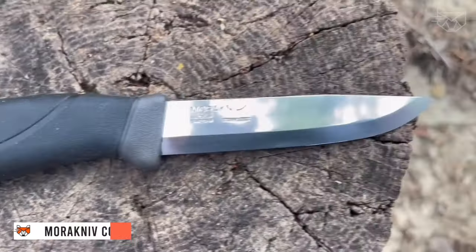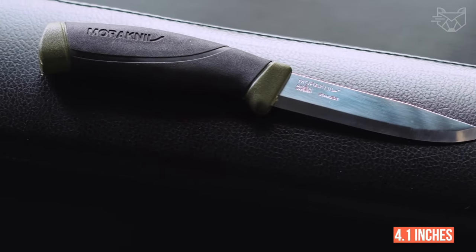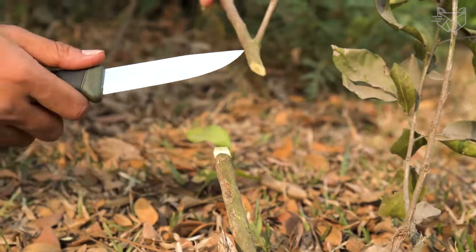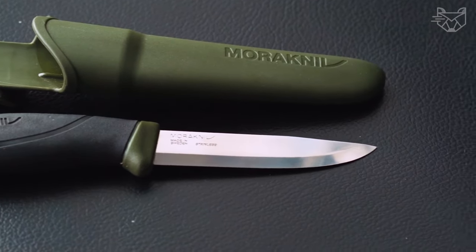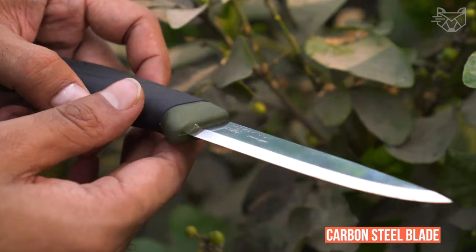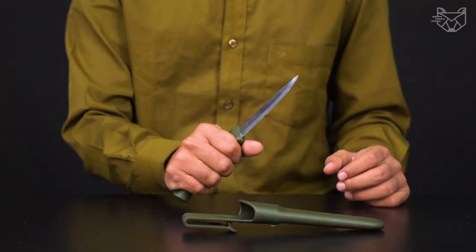The MarocNiv Companion Fixed Blade Carbon Steel Knife with Sheath is an outdoor knife with an optimal length of 4.1 inches. Featuring a high-friction pattern handle, this model offers greater control, safety, and performance in wet and cold conditions. The hard plastic sheath holds the knife securely and includes a belt clip for comfortable carrying. The carbon steel blade is exceptionally strong, easy to sharpen, and is preferred when durability and frequent resharpening is required.